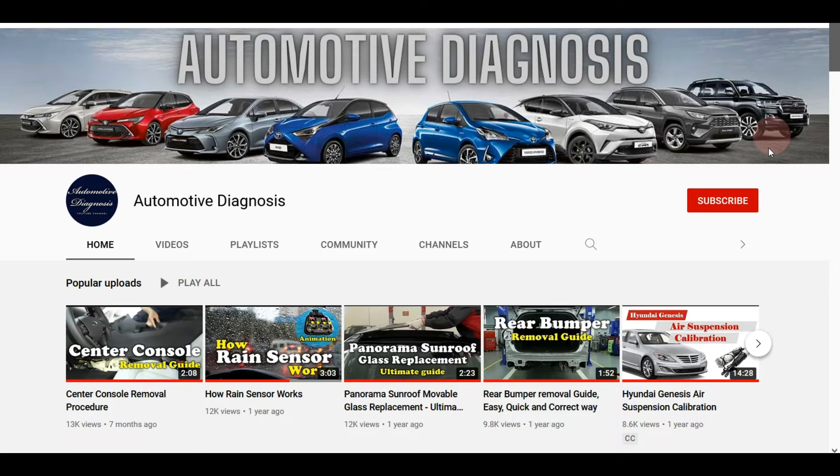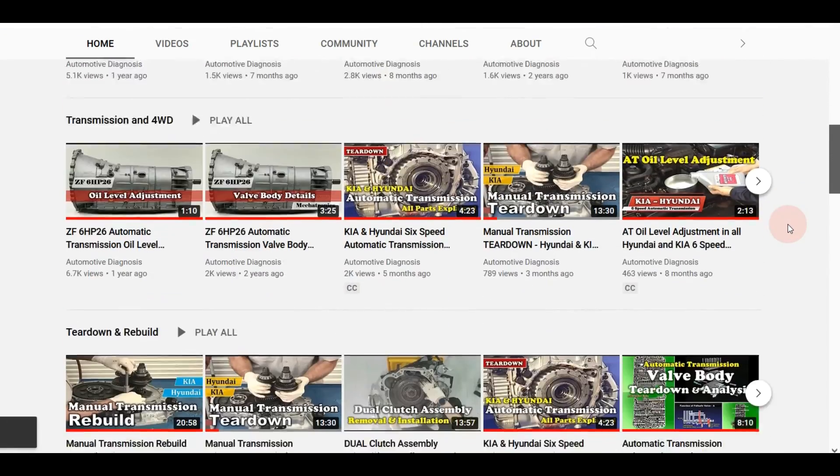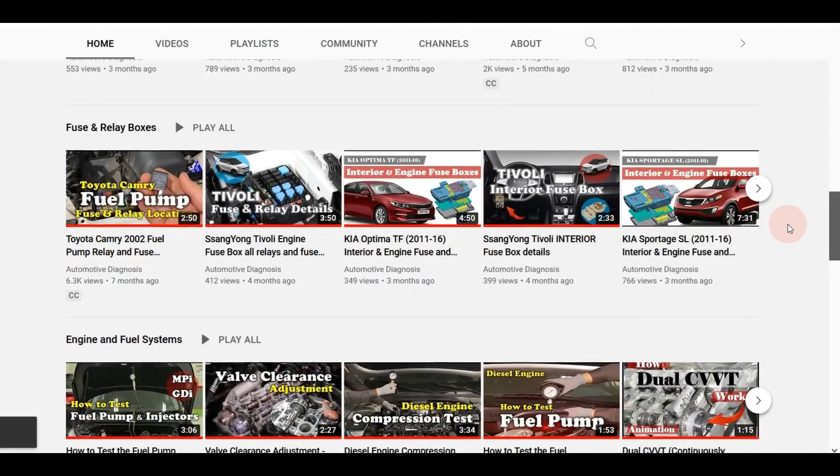I hope you enjoyed the video and found it helpful. Please support us by subscribing to the channel and sharing the video. Also visit the channel page for more videos like this.